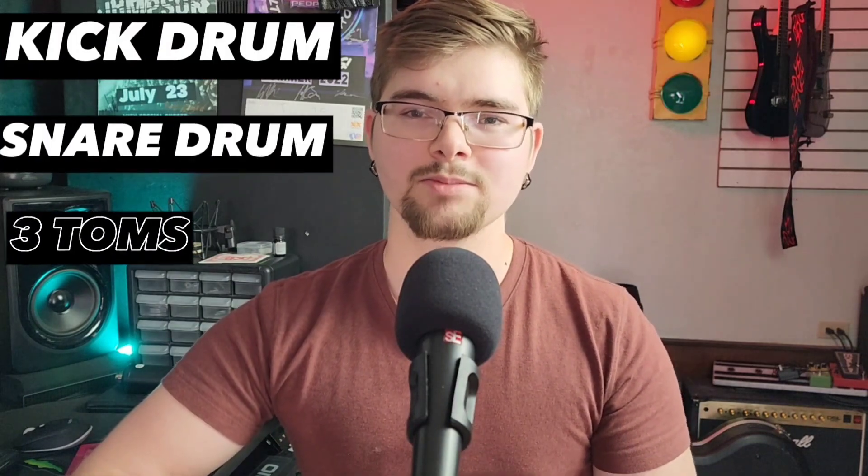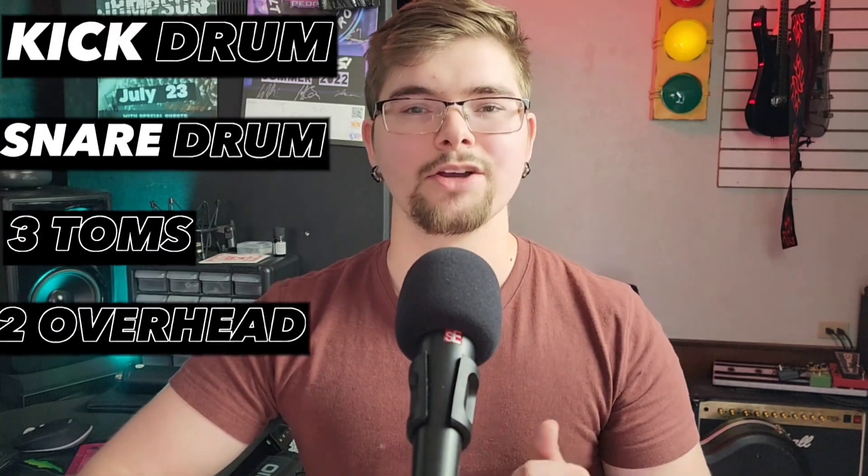I have six mic kits that I'm going to be sharing in this example today. If you're starting to build up your studio and want to upgrade slowly over time, this is the list you may be looking at, along with pricing. All of these mic kits are a seven-piece — kick drum, snare drum, three toms, and two overheads — with one exception that has an extra overhead.